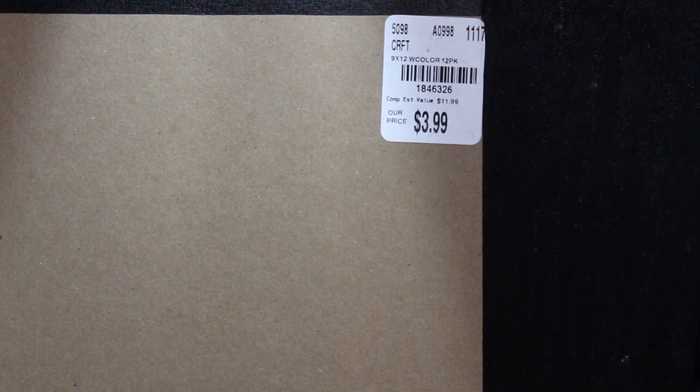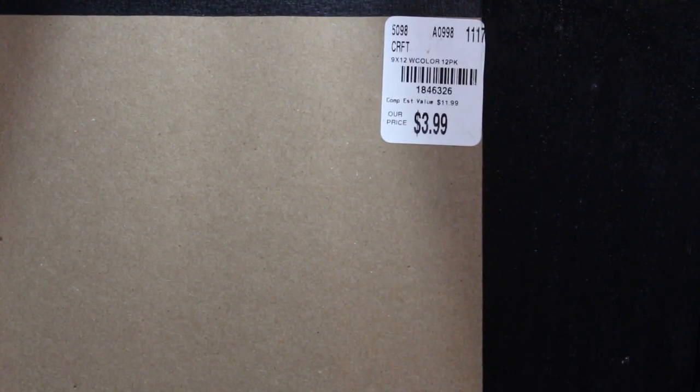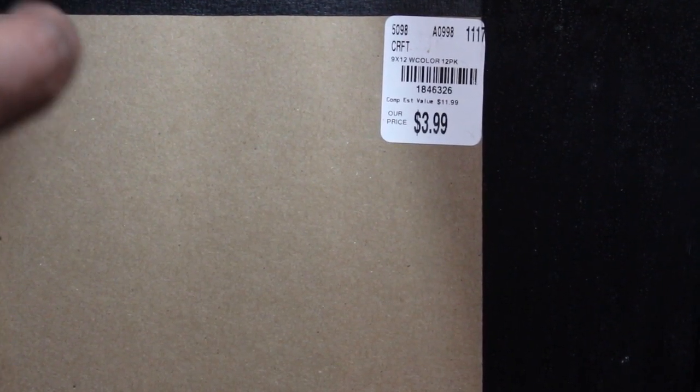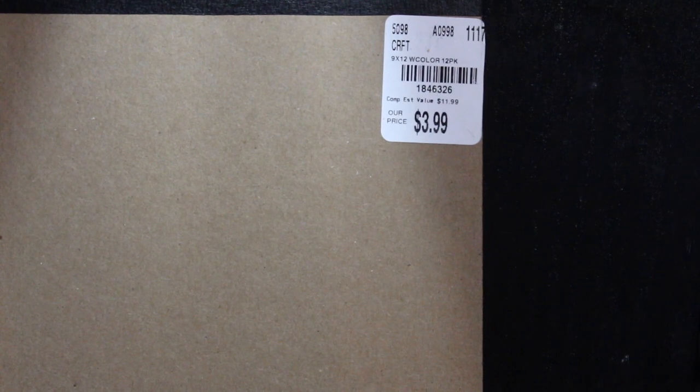I went ahead and got this watercolor paper pad. There was another one for Spectrum Noir markers but it was $5.99 and I didn't want to pay that, so I just picked this one up instead. I think that's all of the Tuesday Morning haul. I did go to Hobby Lobby one more time and I'll show you guys that, but I'll be right back.